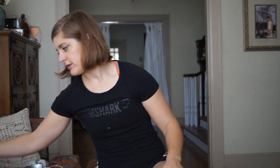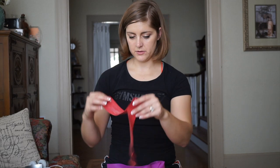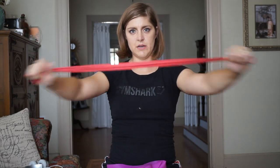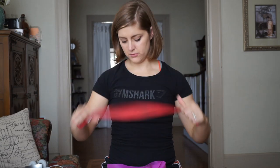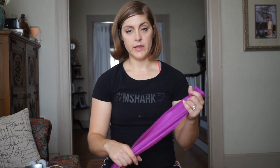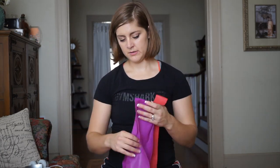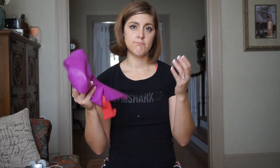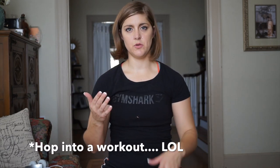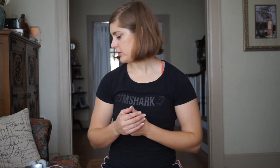The next thing I have are some bands. This used to be a little hip circle band — I need to buy a new one — so now I just use it for upper body work or tie it around my ankles. I use these primarily for warm-up for my legs and upper body, because you don't want to hop into a workout without your muscles or joints being warm, as you're actually more likely to get injured.